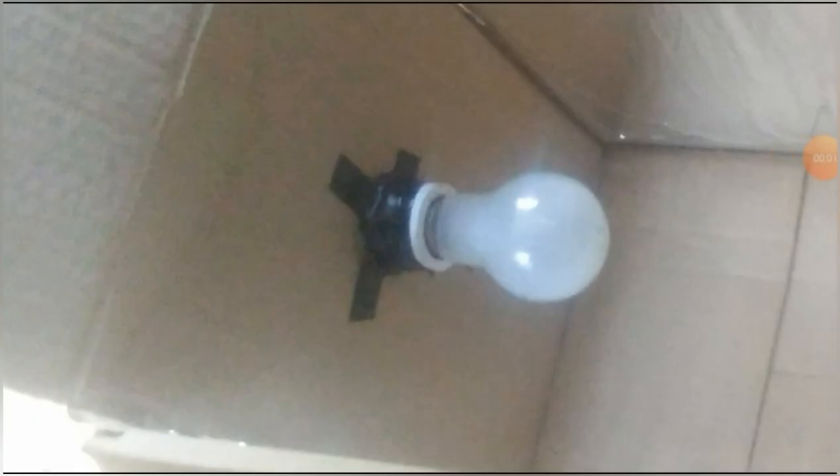Kalahati sa loob, may kalahati din sa labas bago namin kinabit yung ilaw. Ganun lang po siya kadali — pakakabit po nung ilaw, nasa gitna rin po siya nung karton. Pakakabit po namin yung ilaw, nilagyan ko lang po yan ng electric tape — pinalibutan ko lang po siya para maging matibay at para maging maayos ang pagkadikit.